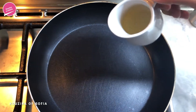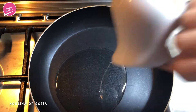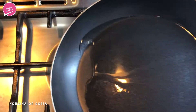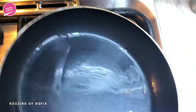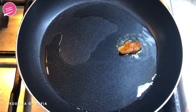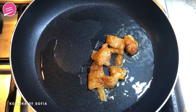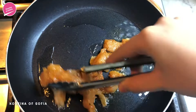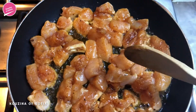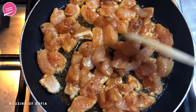Our first step is to sear the chicken, so to the pan we're going to add in the rest of the oil and we're just going to wait for it to heat up. We drop a piece just to test whether it's hot enough, and now we're just going to drop the rest. Now we're going to sear the chicken really well until it gets nice golden brown edges.